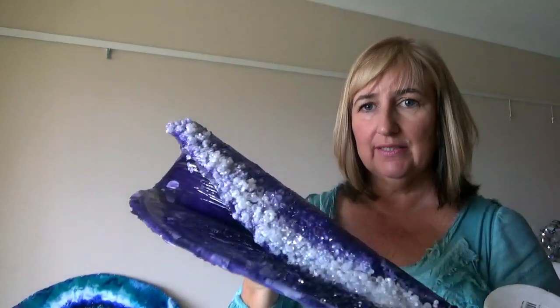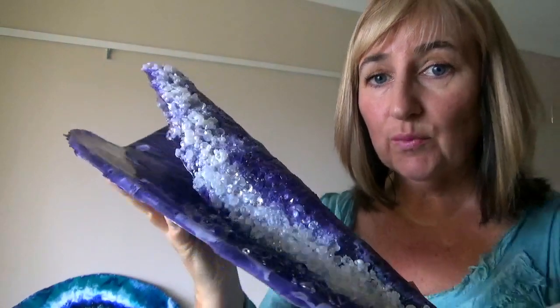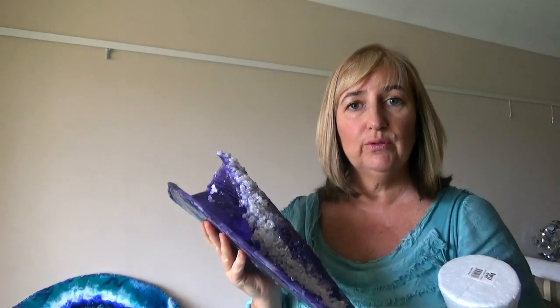Hello and welcome to Sioux Family Designs. Today I'm going to be showing you how I created this purple resin wave, but first of all I want to thank you all for everybody who commented on the previous video.